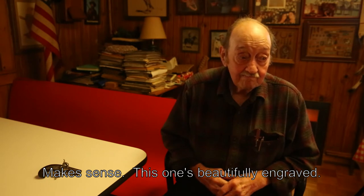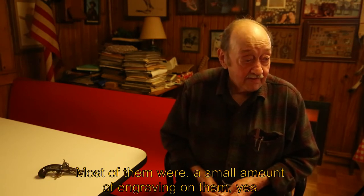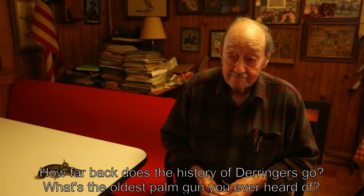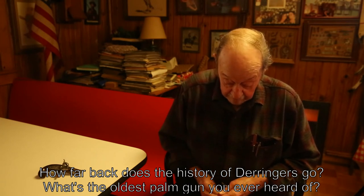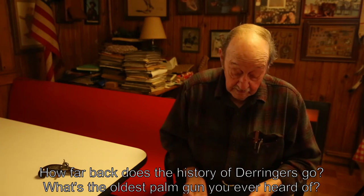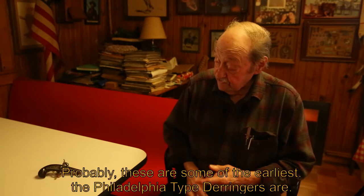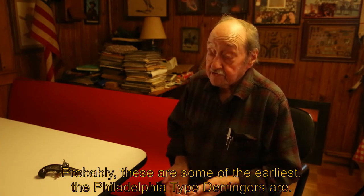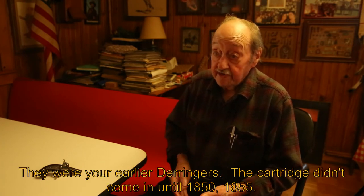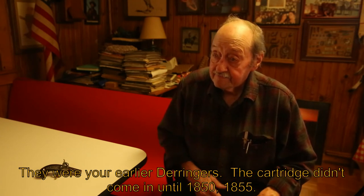This one is beautifully engraved. Most of them had a small amount of engraving. As for the history of small handguns, the Philadelphia-type derringers were among the earliest. The cartridge didn't come in until about 1850 to 1855.